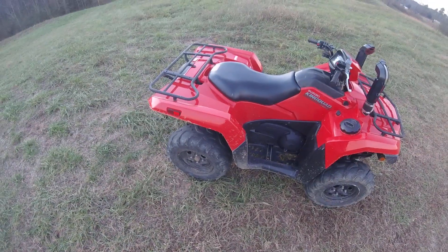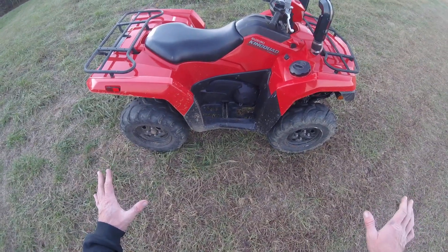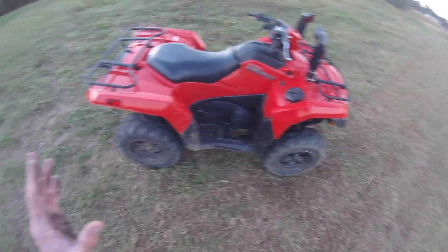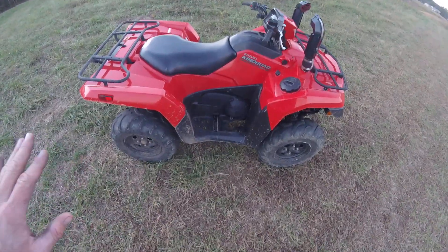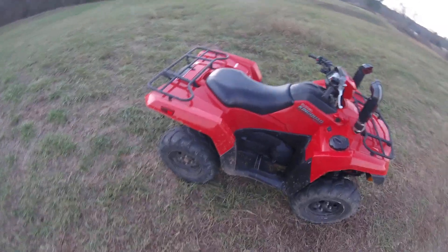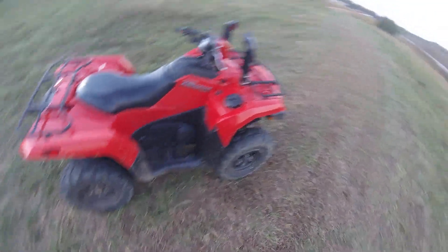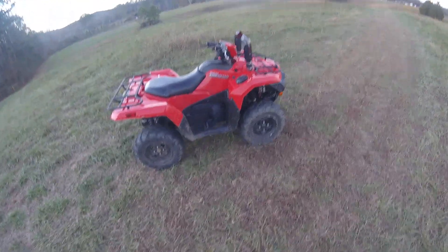Maxxis Zilla tires — correct me if I'm wrong in the comments below — are some of the lightest mud tires. I love leaving stock size tires on these four-wheelers because I can take them anywhere. I've gone with Can-Ams on 30 inch tires; we've even had some mud holes coming out of a ravine straight up a hill that Renegades on 30 inch Zillas wouldn't go where this thing went on stock tires — not saying that to brag, just telling you what I've seen.